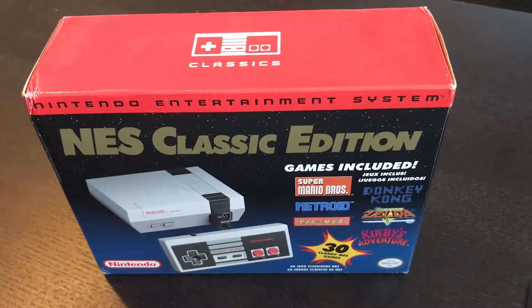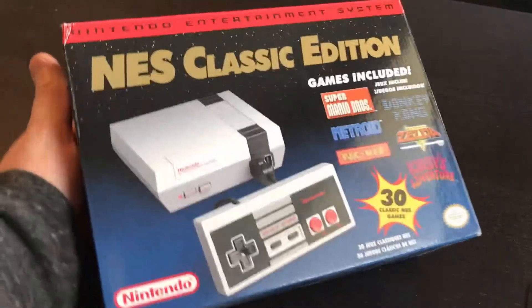Hey guys, I wanted to do a video on the NES Classic Edition. I did one a while back on the Super Nintendo Classic Edition, and I actually got this after the Super Nintendo Classic Edition. The Super Nintendo version was much easier to acquire than this one was — I kind of got lucky with this one. I wanted to do a kind of unboxing, even though I've already unboxed this at one point, but I wanted to show you guys the box and kind of what's inside.